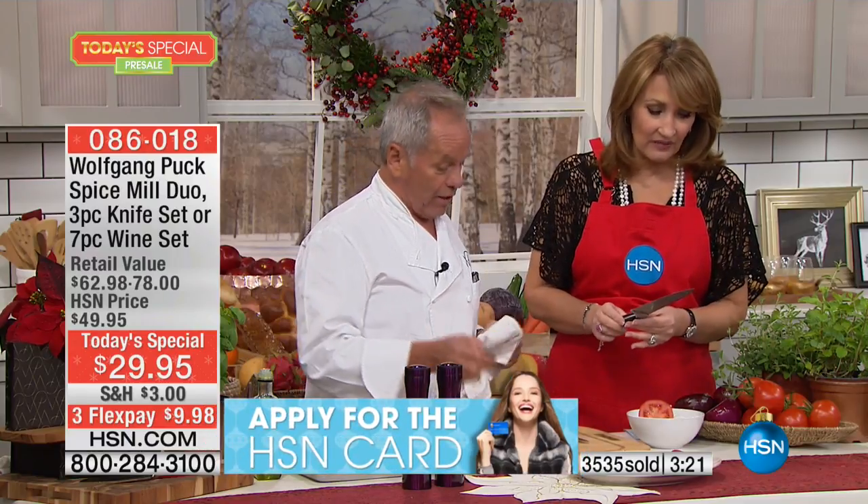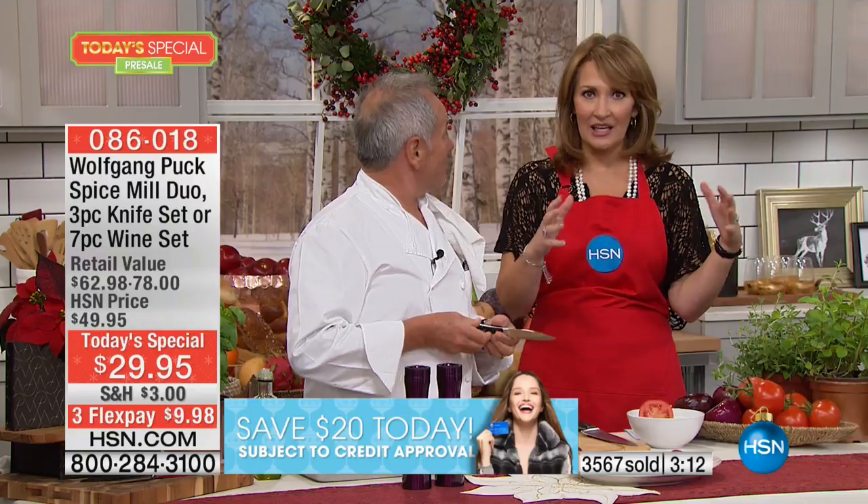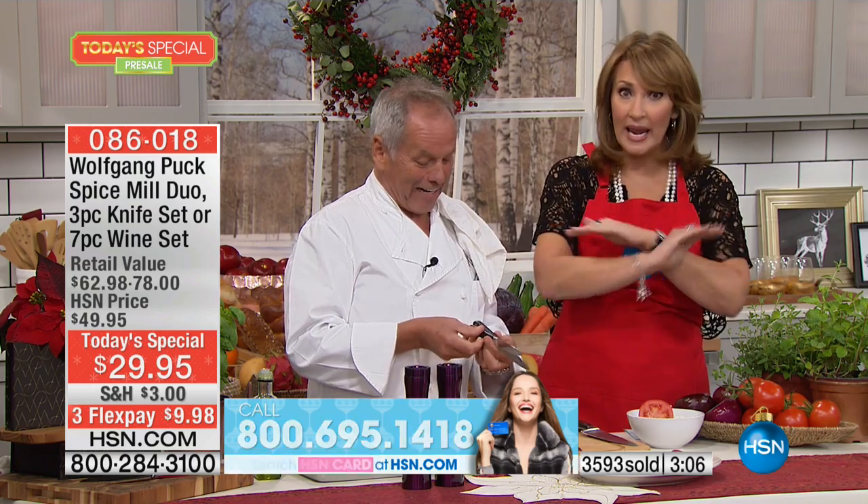I love these knives. If you haven't tried his knives yet, share them with a loved one. I picked this for my husband because he loves to cook. When you hold ours next to the $100 knife, you cannot see a difference.